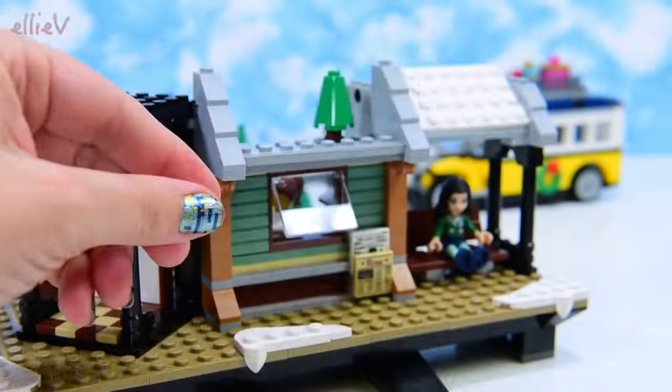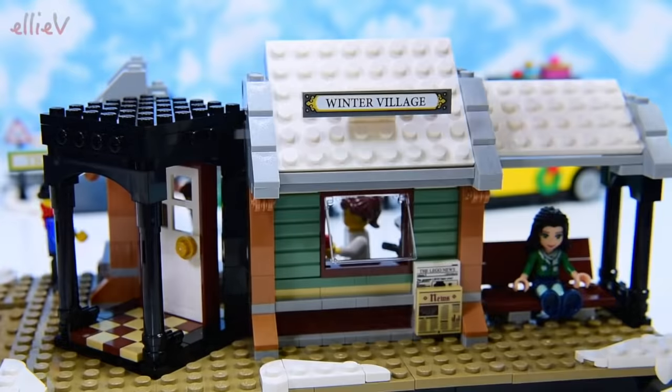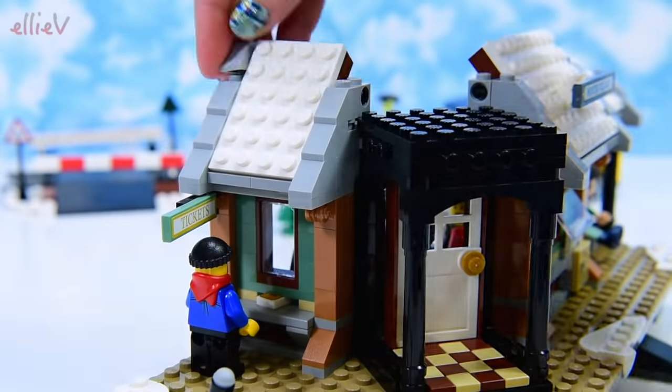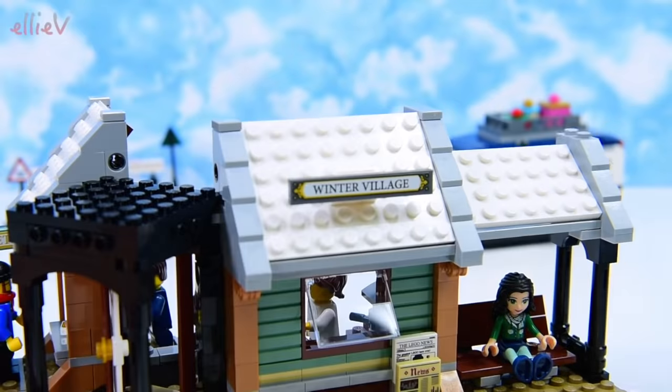Look — the Winter Village sign! So this is the Winter Village station. Stopping at all stops to the North Pole. Mind the doors when they're opening. Look at that big peaked roof — I think it's going to fall down on that guy who's waiting to get his ticket.